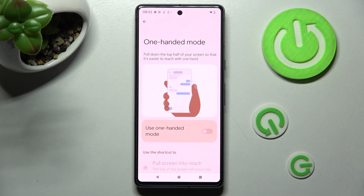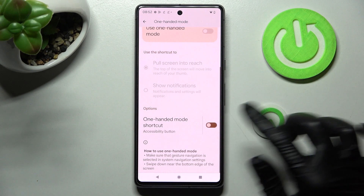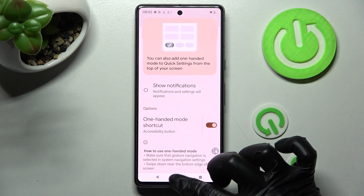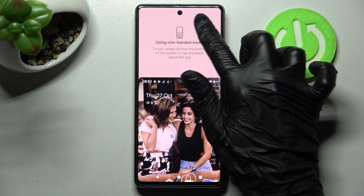If you are using three-button navigation, scroll all the way down and tap on the switcher next to One-Handed Mode Shortcut. Then choose Got It in the pop-up. Now, in order to access one-handed mode, click on the shortcut. As you can see, mine is on. To go back, you can swipe up or click on this area.